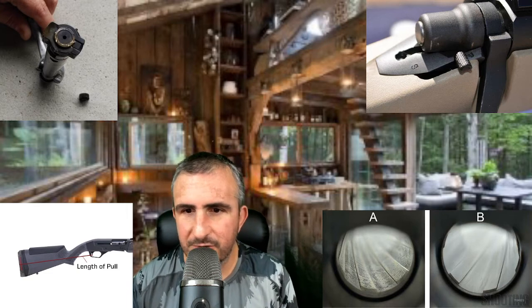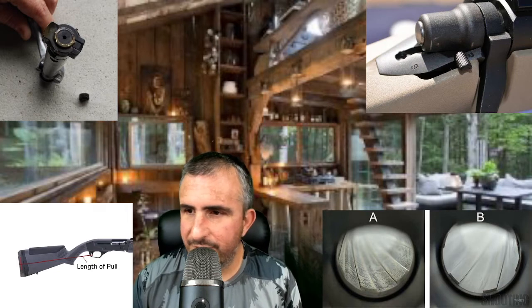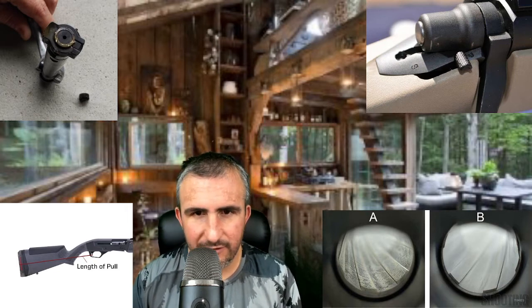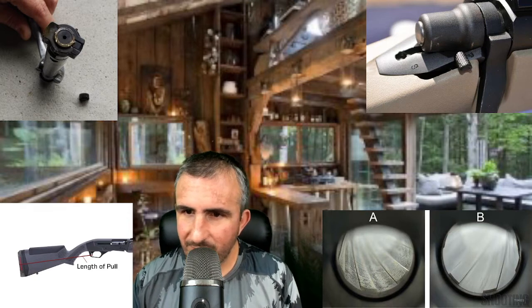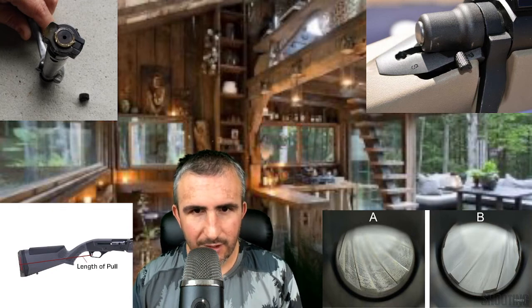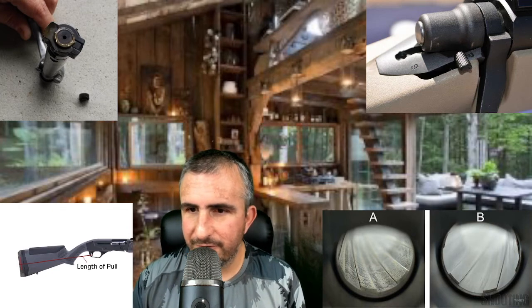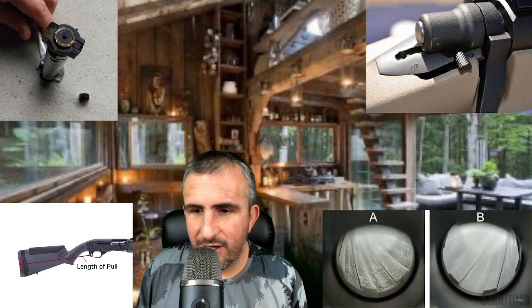We have four pictures up here on the screen and we're going to talk about each of them. By the end of it, hopefully you've learned a little something, so you can walk into your local firearm shop or talk to your friends and not waste your money, with some knowledge behind you.